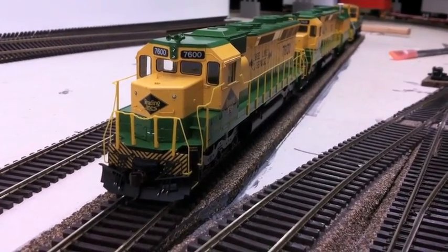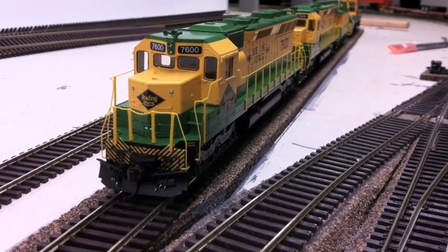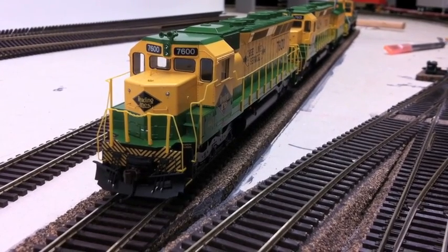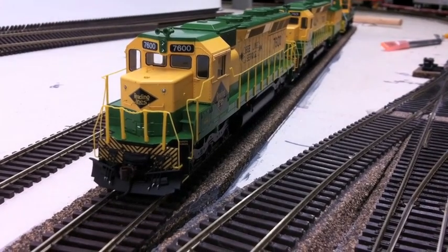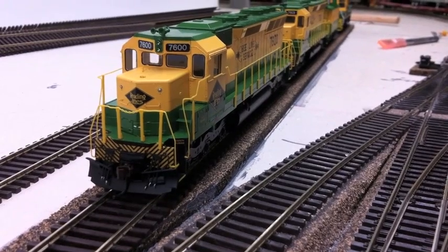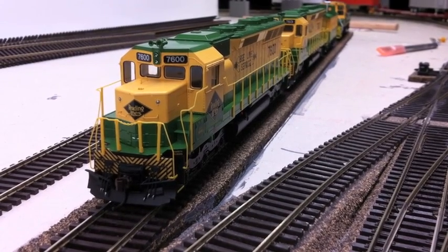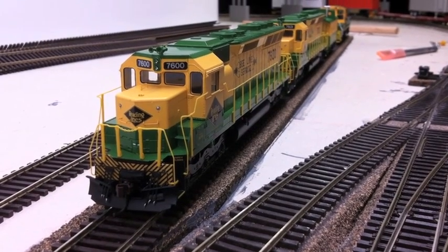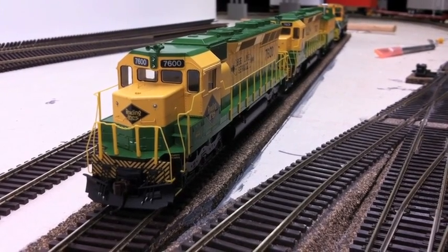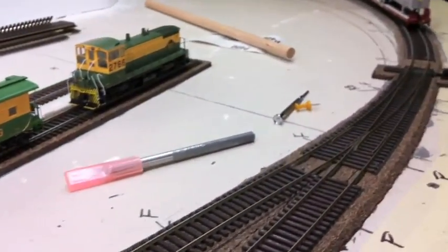Hi all, it's Jason here from the JLNT Railway on the MRH Forums. Today I'm going to be doing a quick video how-to on how I've set up the wiring blocks as part of the Top Deck Power District on our layout using my short management devices. We'll get started with a quick overview of the actual wiring block area and how it relates to the intermodal terminal — where it starts, where it finishes, and what we're going to be doing.